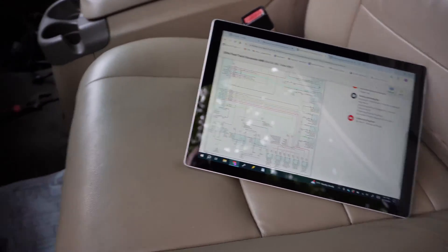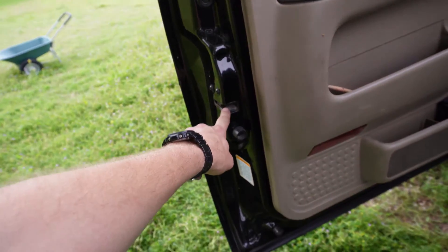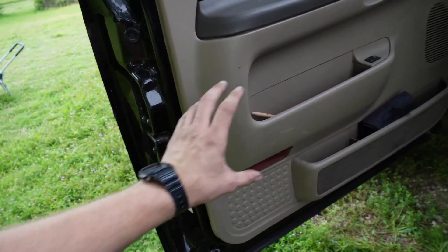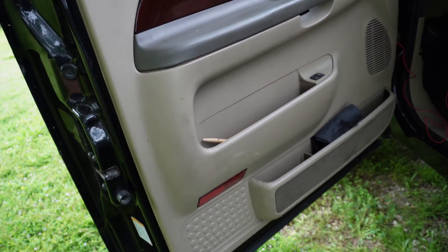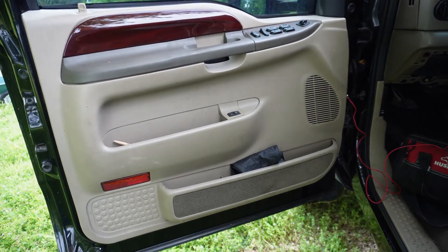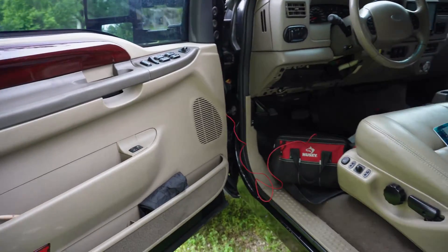If this works, then you probably have just a bad lock sensor or lock switch, so you can go about either replacing that or tracing the wire inside the door. Sometimes that wire can be broken, especially if people have been inside the doors for reasons like speakers and such. Hopefully that helps you guys out — if you have any questions, put them in the comments. Thanks for watching.